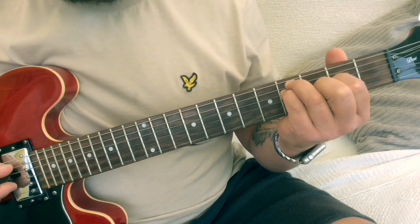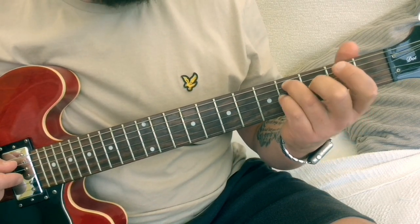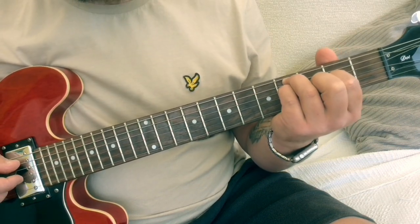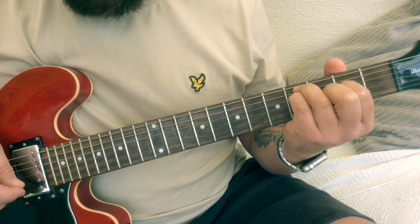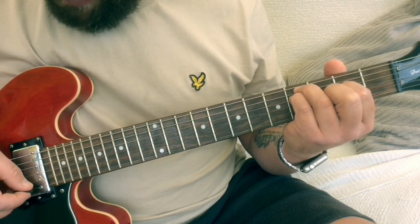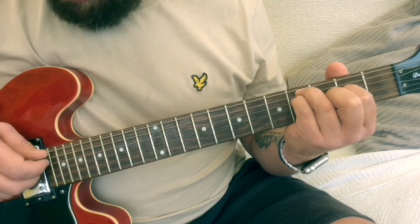Your first chord is an F sharp minor 11. Your third finger goes on the fourth fret on the A, little finger fourth fret on the D, first finger second fret on the G. We're going to pick the A, D, and G strings, then pick from the top — E, B, G, D, A. Really slowly.